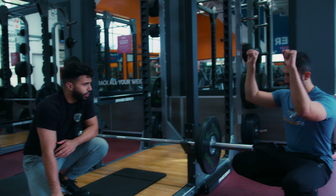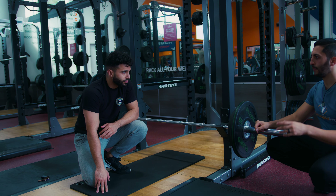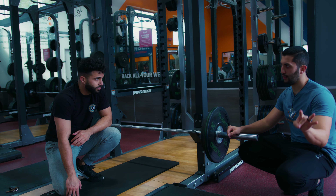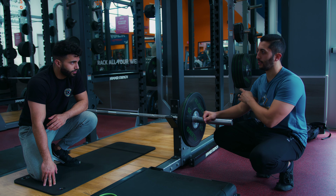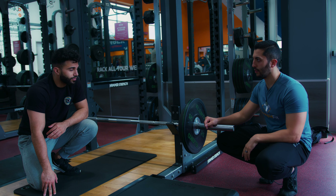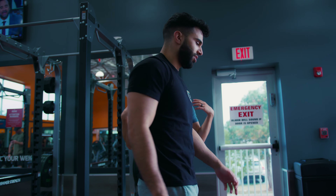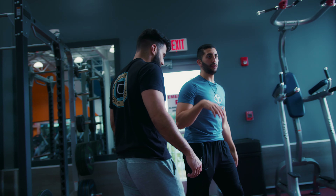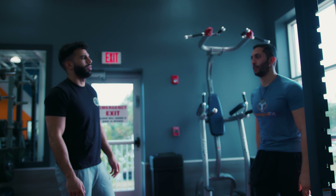We're going to do the scrape the rack press again — we're going to superset that with face pull presses, and then shoulder isolation to see how your shoulder holds up, followed by bodyweight chest and tricep workouts afterwards. Anytime shoulders are an issue or the chest is too strong, we double down on face pulls.